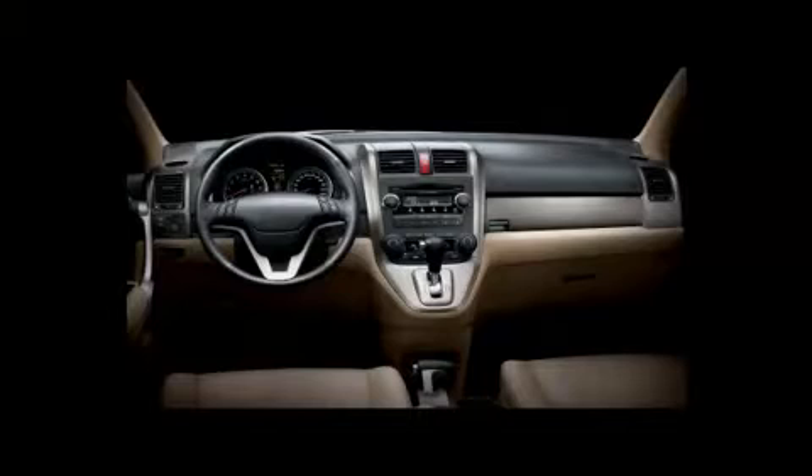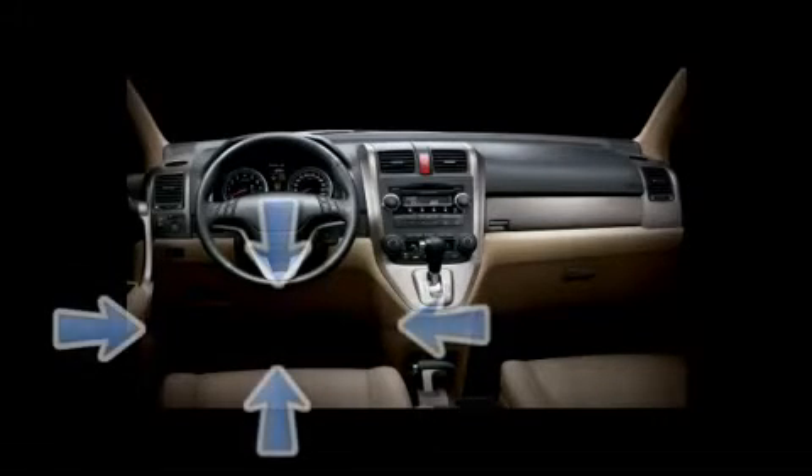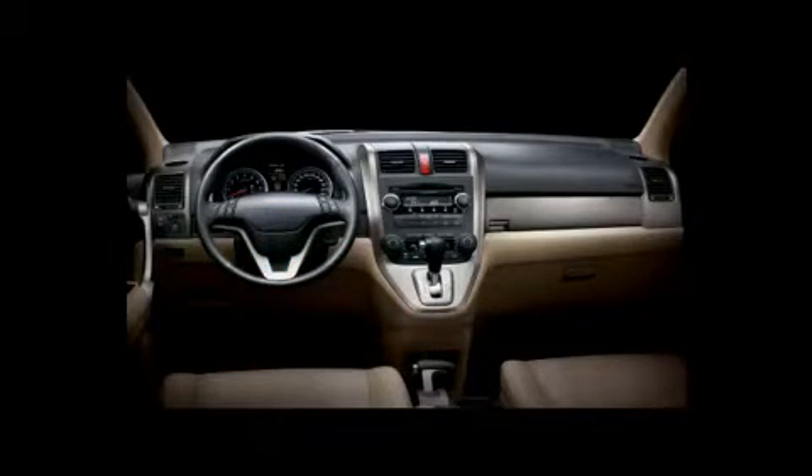First, locate your vehicle's OBD2 port. The OBD port is typically located on the driver's side under the dashboard area. If you need help locating the OBD port, please contact your reseller for assistance.